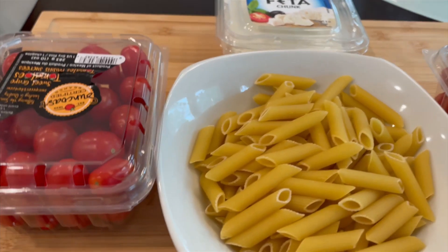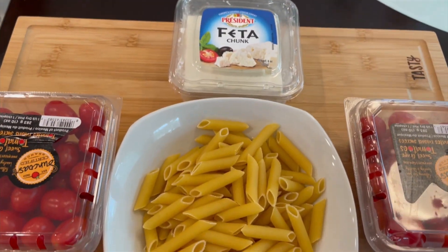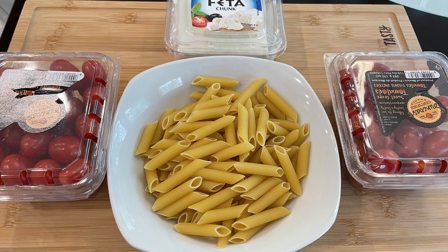For this recipe, the ingredients we need are: tomatoes, feta cheese, pasta, olive oil, pepper, salt, garlic, and basil.